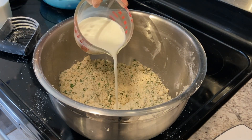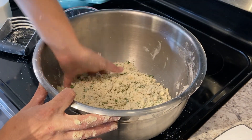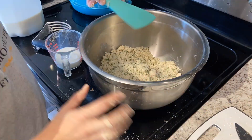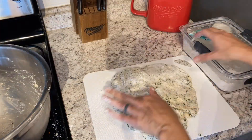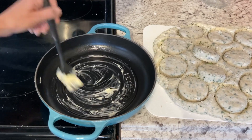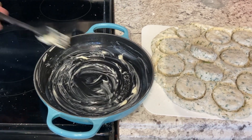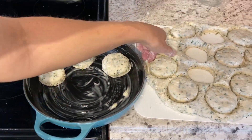Start with less milk — less is best. Add a little into the well and then start mixing. Now you want to butter the bottom of your dish and place your biscuits in.